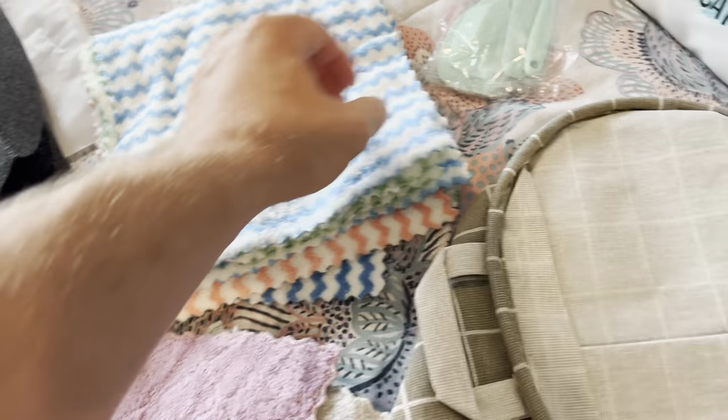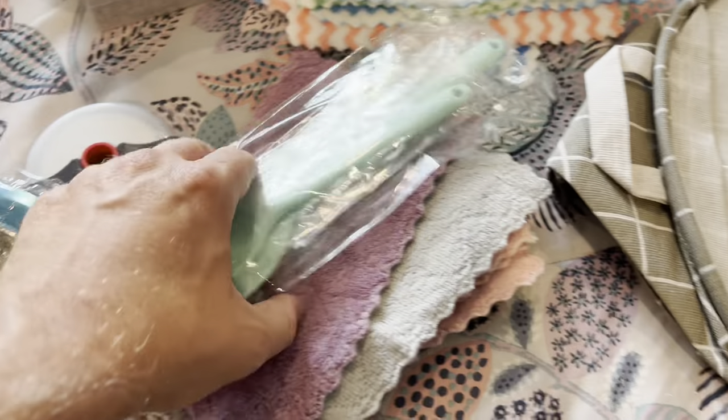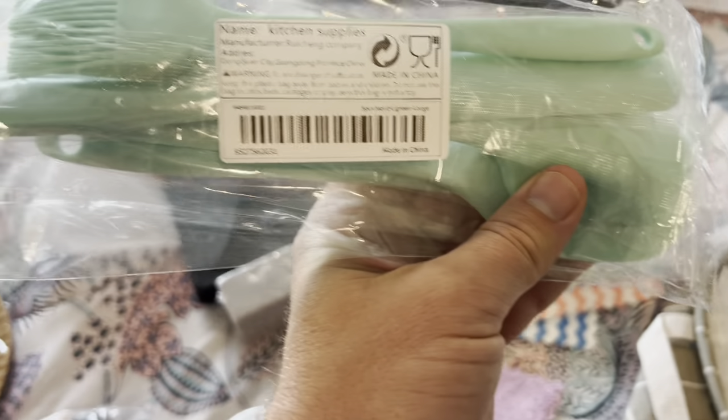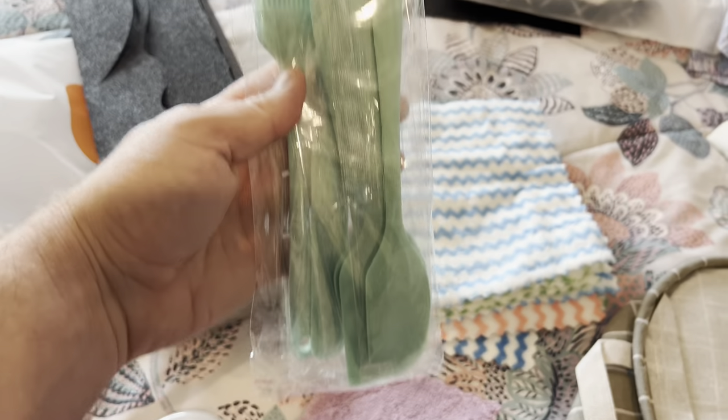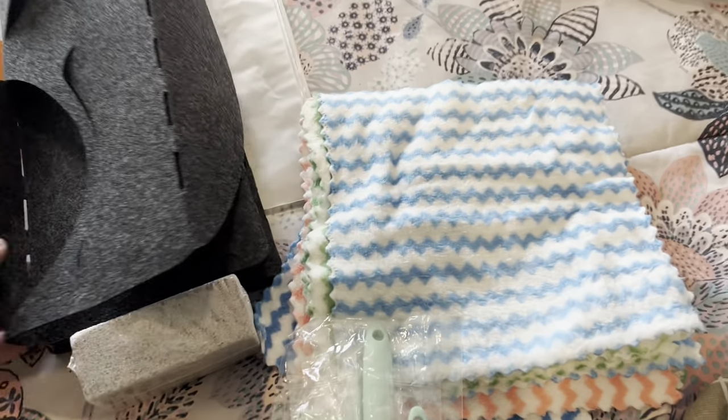Then this was some kitchen supplies — you have your brushes and your spatulas in here, all different sizes. They are pretty heavy, heavier than you would think for just a couple of dollars.